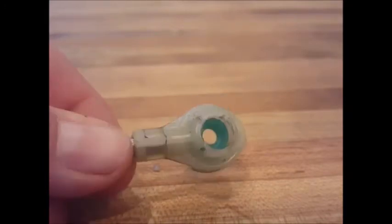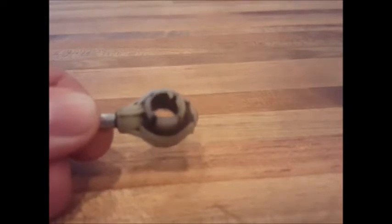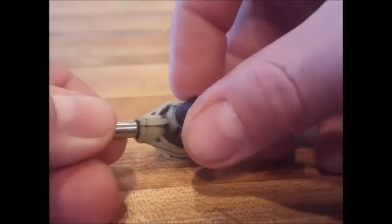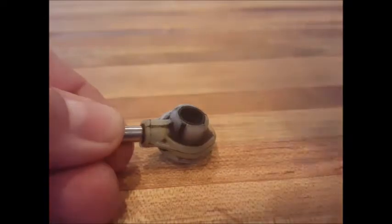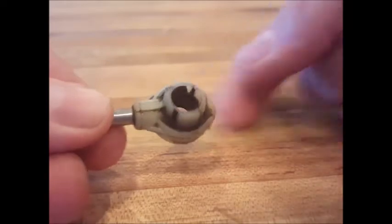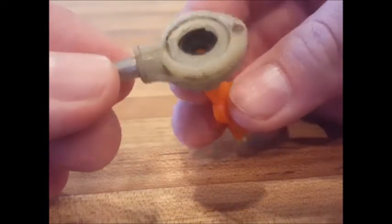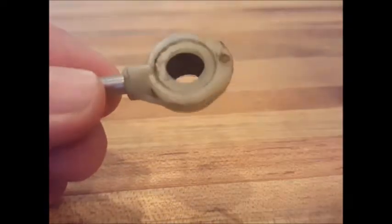Now, if in the first step you were using the 11/32" drill bit and it caught on the bushing and pulled the drill all the way through — which happens sometimes — not to worry, you can still use the green bushing. You can test this with the black bushing and try to push it all the way through the cable end. If it goes all the way through like this one does, you can just install the green bushing.